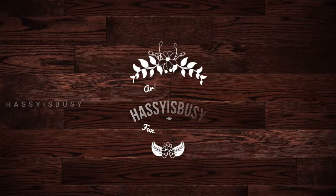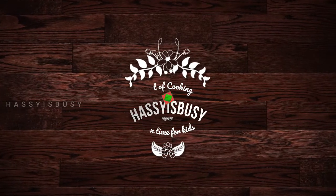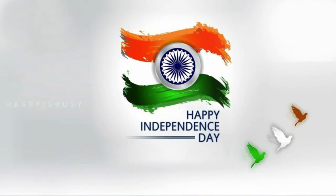Hello everyone. Today is the most important day for each and every Indian. This day in 1947, India got independence from British rule. I wish all my fellow Indians a happy Independence Day.